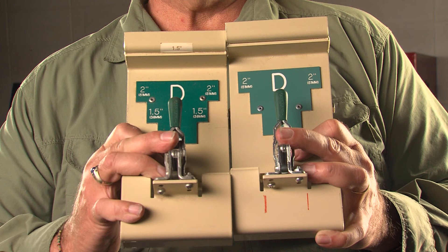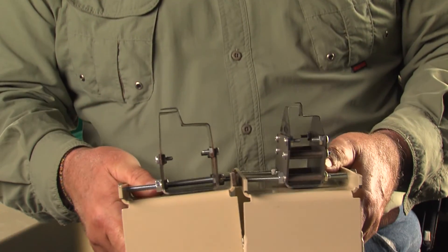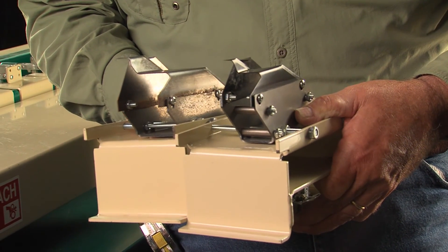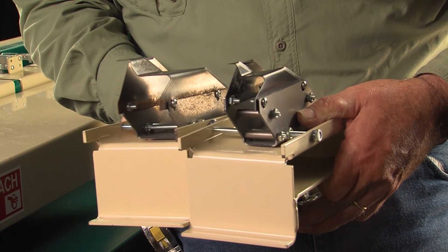It is important to use the right cutting tools for the board thickness you are using — the tools are marked for the proper board thickness. You will notice that the tool holders are the same; however, the blades are very different depending on the board thickness. The blades are replaceable, and it is important to replace them when you notice the tools catching or you see ragged cuts on the duct board.